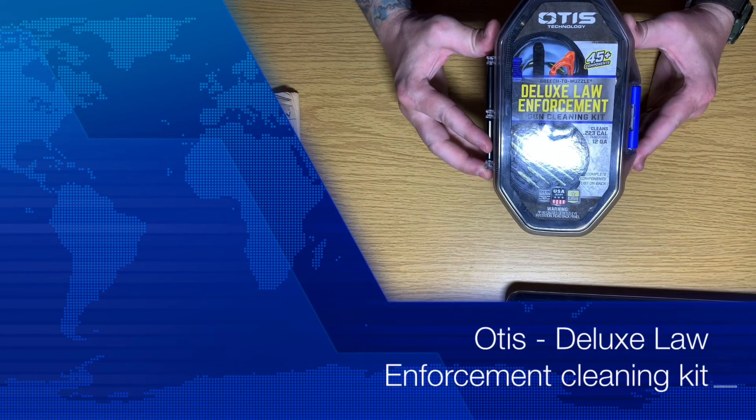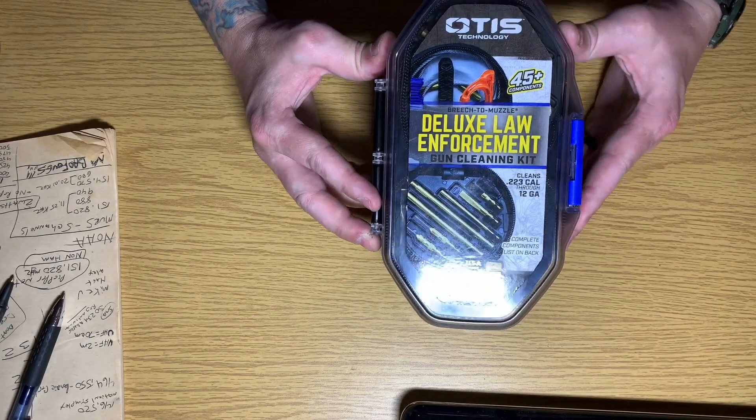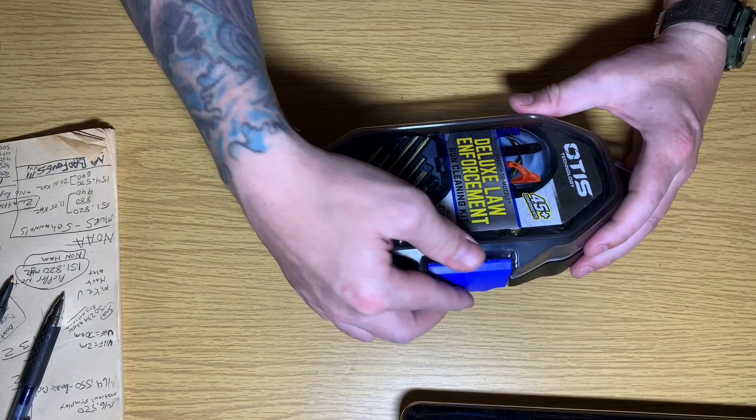Today we've got the Otis Deluxe Law Enforcement Gun Cleaning Kit. Apparently it does everything up to a 12 gauge. Let's see what's in here.